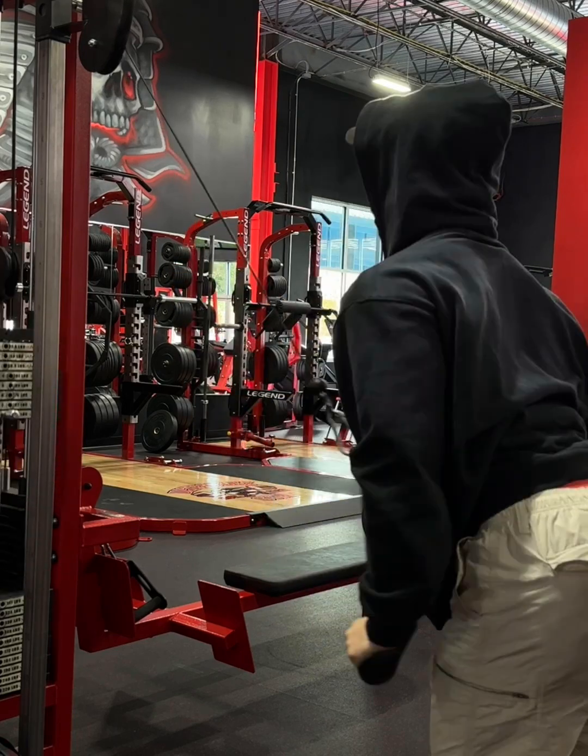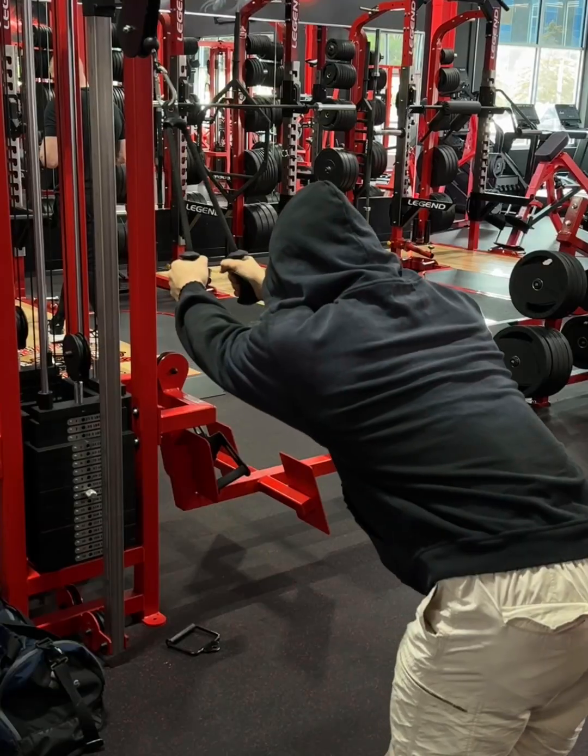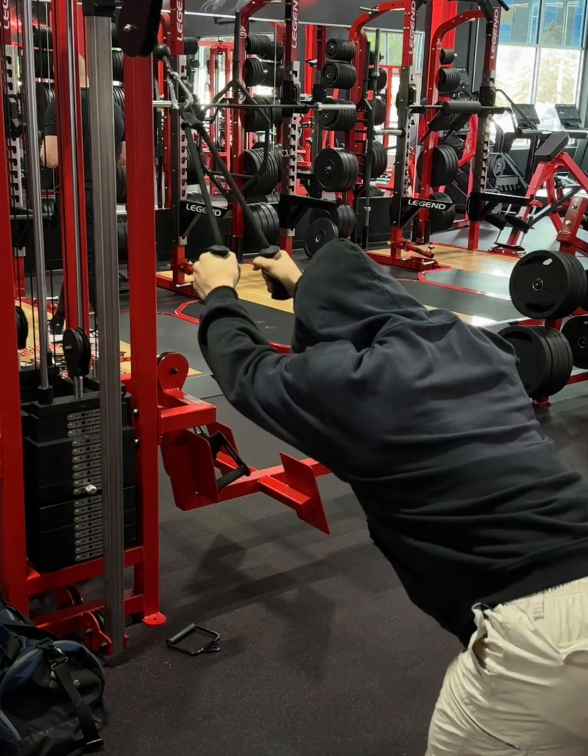I'm working on getting a little bit leaner than I am right now. Not necessarily a cut, just kind of leaning out — so more like maingaining.